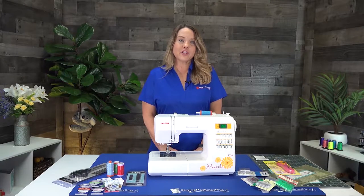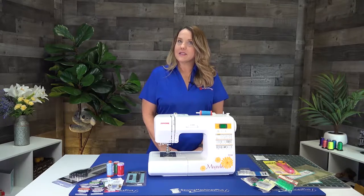Hi, I'm Candace from Sewing Machines Plus, and this is our new owner's class on sewing machines.